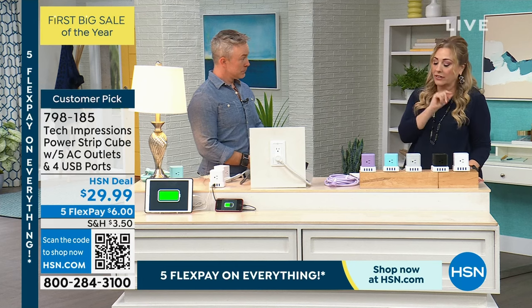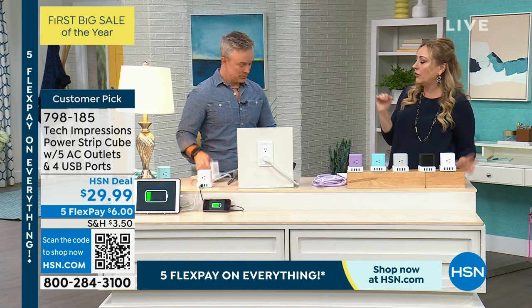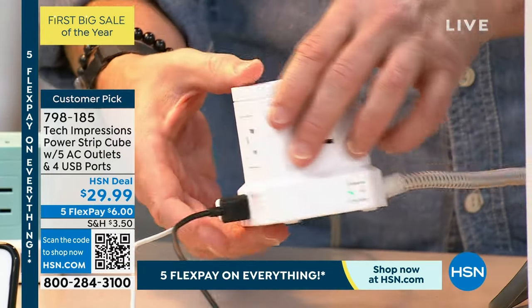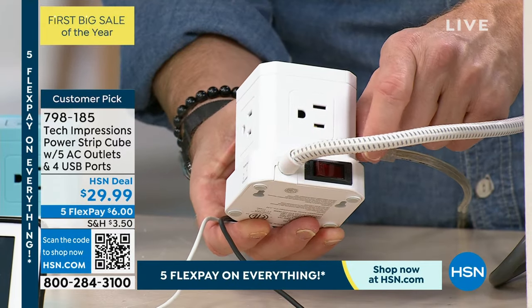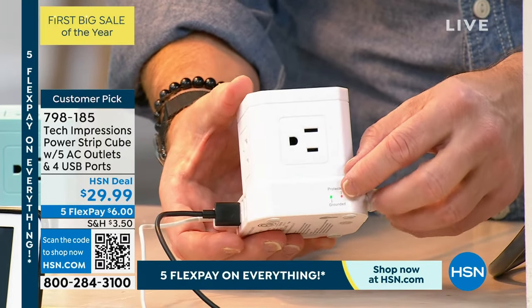There's an on-off switch in the back. If you have a lot of things plugged in, instead of unplugging everything, you can literally turn everything off with one switch — great if you're leaving on vacation. You'll also notice two little indicator lights showing it's powered and grounded, which is important. Right now I'm charging my phone and my tablet and still have room for more.